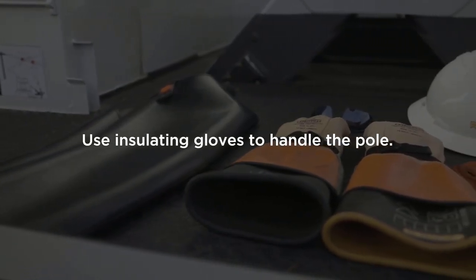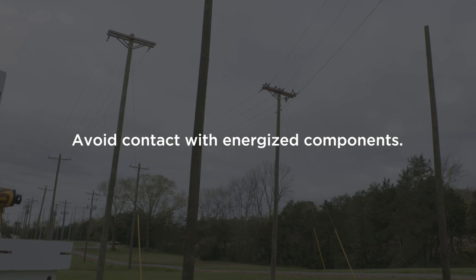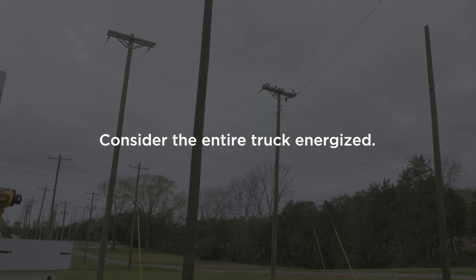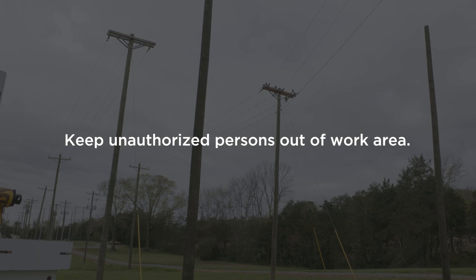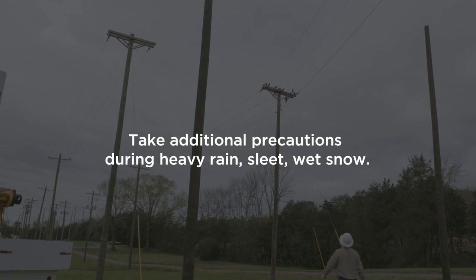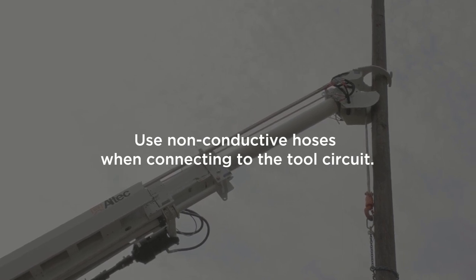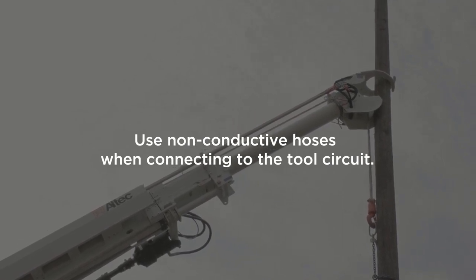Here are some things to keep in mind when setting, moving, or removing poles near energized power lines. Use insulating gloves when handling the pole. Take all necessary precautions to avoid contact with energized power conductors or equipment. Remain outside the minimum required clearances from energized objects. If the possibility of electrical contact exists, consider the entire truck to be energized. Keep unauthorized persons out of the work area. During heavy rain, sleet, or wet snow, take additional steps to protect workers depending on the voltages involved. With the winch line in use, dielectrically rated units cannot provide protection from electrical contact even with the fiberglass boom extended.